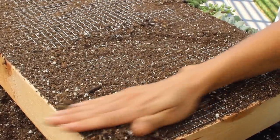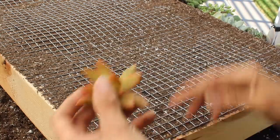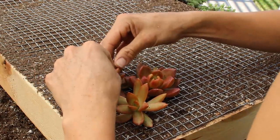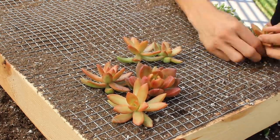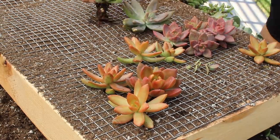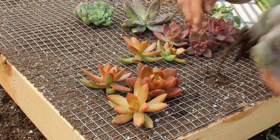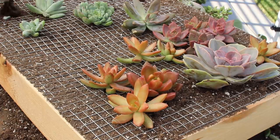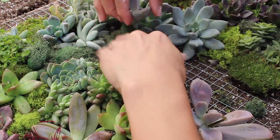Instagram versus reality — anytime I've seen this done, people make it look so easy, but the first succulent I put through fell out immediately. So I came back and packed in as much soil as I could until it was completely full, and that's when the succulents started sticking. I don't think people tell you that — you've got to fill this thing with so much soil. Also, the succulents with larger roots need the holes opened up. This takes way more succulents than I anticipated, and don't get the long stringy ones — you need flat smooth ones.